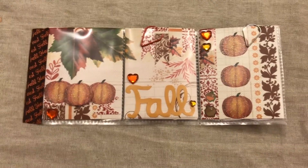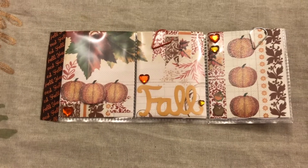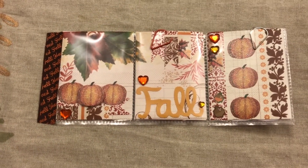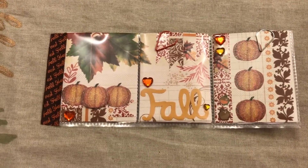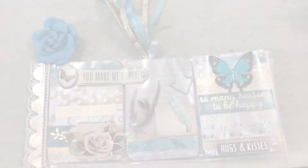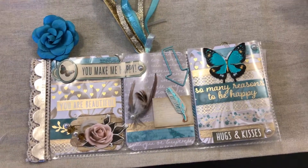If you guys want to see what I put in the back, it was hard because I didn't have much fall-theme related stuff and I like to keep it with the theme. Go check her out — I'll leave the link down below. I'm pretty sure she'll do a video; she usually does.